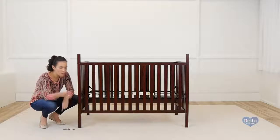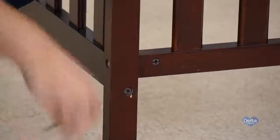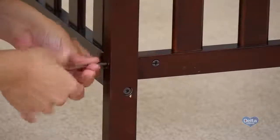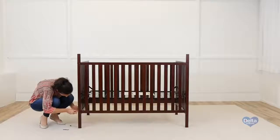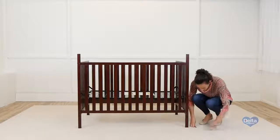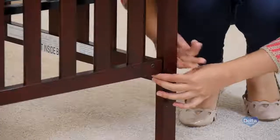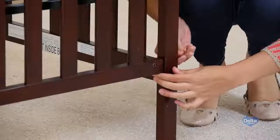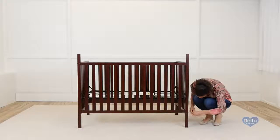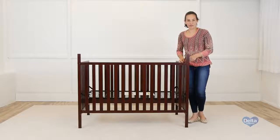Remember to insert the barrel nuts sideways so the bolt can go through. Remember to tighten the last corner of the mattress support.